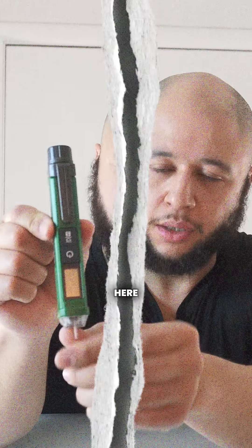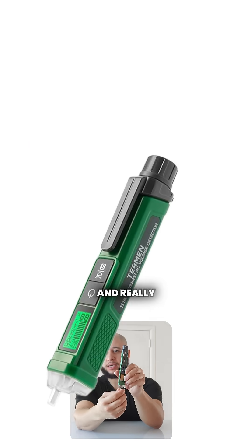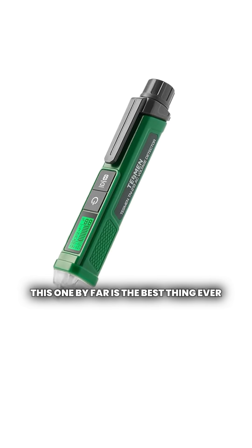Check out this Tessman voltage checker here. It's one of the best ones, or maybe even the best one that I've ever had. I've had really expensive ones like Klein and really cheap ones from just no-name brands that were super cheap. This one by far is the best thing ever.